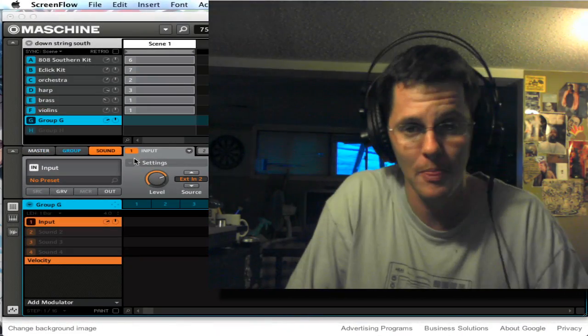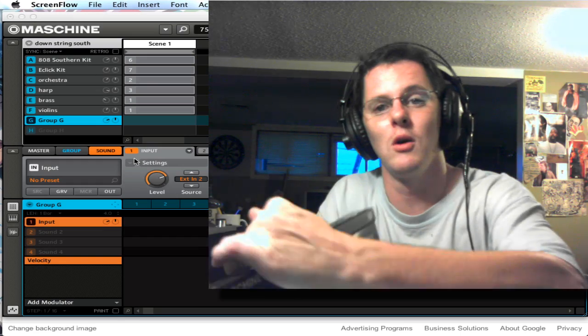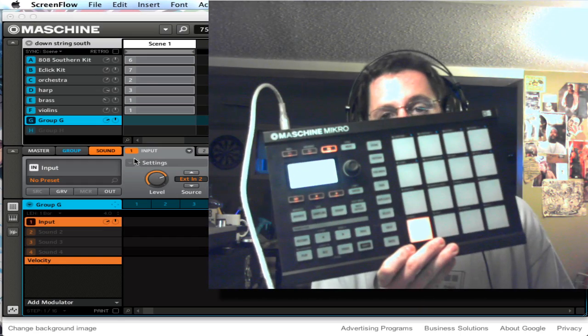Hey, what's up guys, it's Flux. Got something new in here I want to go over — Machine Micro.